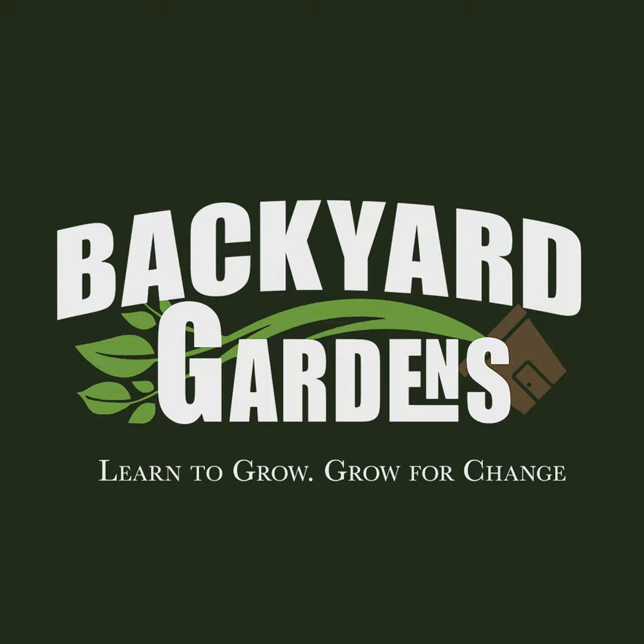If you want some Backyard Gardens gear, go to the link below and check out our t-shirts, mugs, pint glasses, and other gear. All purchases go towards helping support the show. We want everybody to have a garden and we're going to give you a chance to win free seeds every month. Head over to BackyardGardensTV.com and enter your email address to be entered in all of our giveaways. DM us a picture of your garden at BackyardGardensTV on Instagram and we will share it with our listeners.